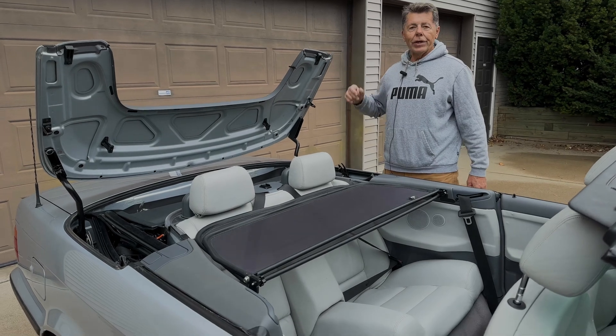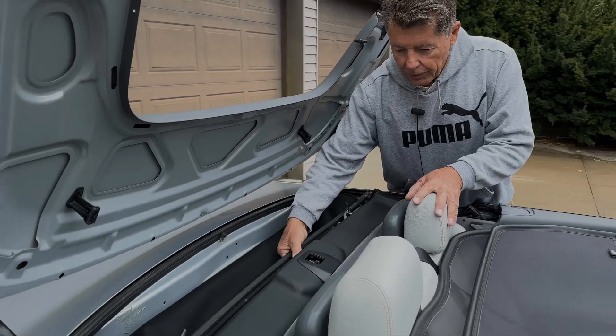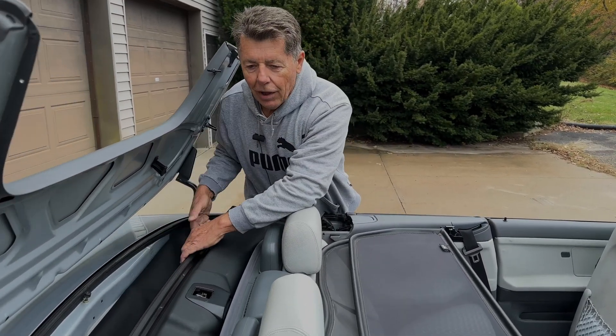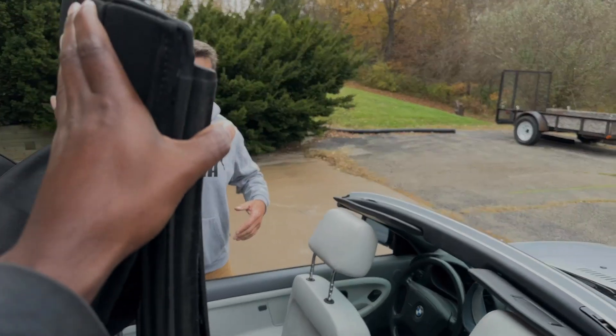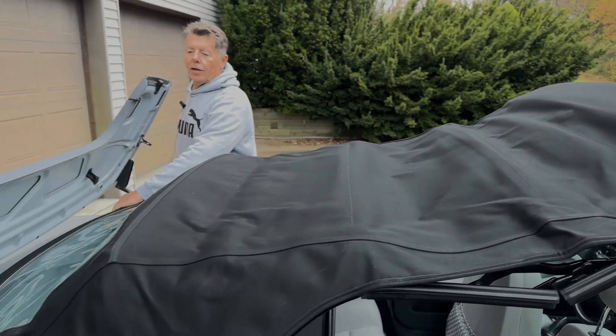Open the lid fully. Then reach in here — and be careful, don't hurt your back. I usually support myself. Reach in here and pull the top up. If you have someone, it's easier to get some help. Keep the top up, keep it coming nice and parallel so you don't twist the frame. Move it all the way up as far as it'll go.